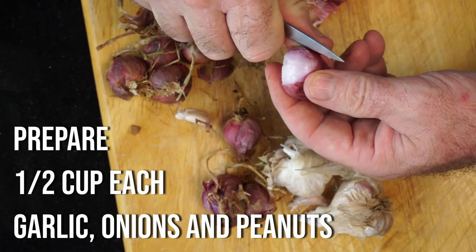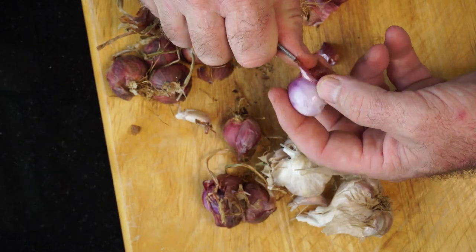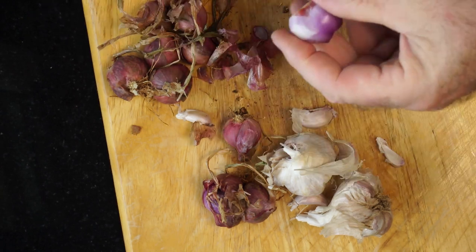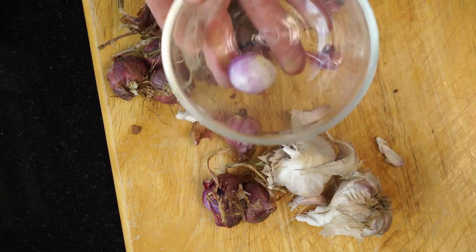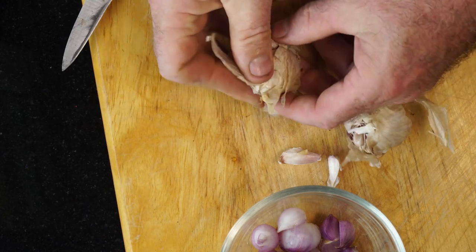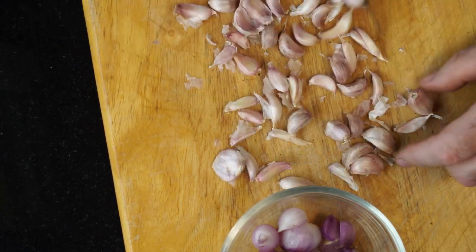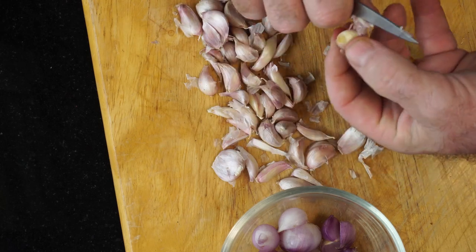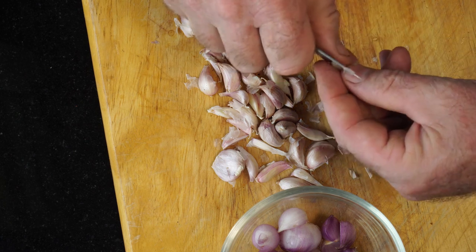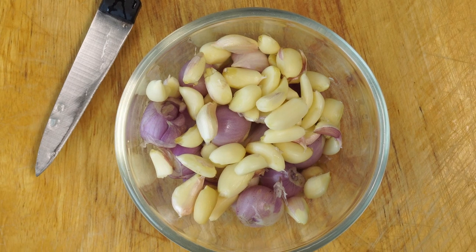Meanwhile, we need to prepare half a cup each of garlic, onions, and dry roasted peanuts — we'll be adding those to the curry towards the end. I'm using Thai garlic, which is very fiddly and small, but you can use any garlic. So we want about half a cup of garlic and half a cup of red shallots.